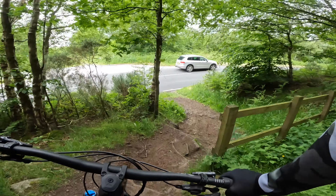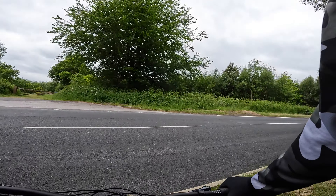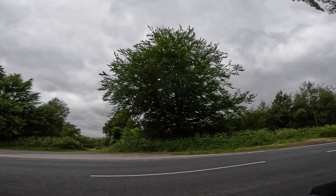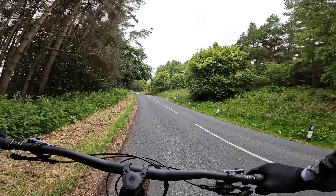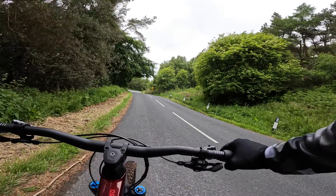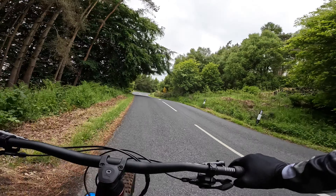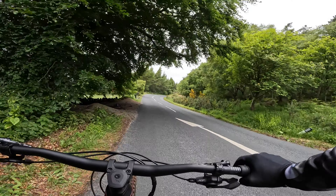See how it does on the red run — there are more square edges. That DHX is even creaking now but I have to say it felt a load better coming down on that section — a load, load better.